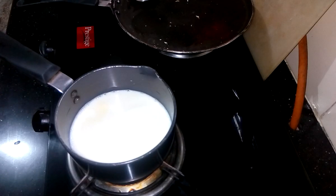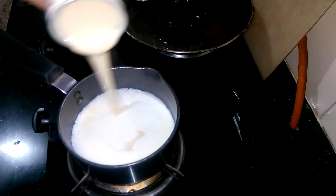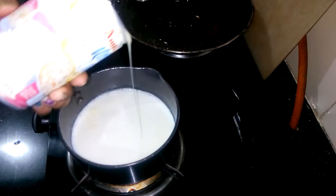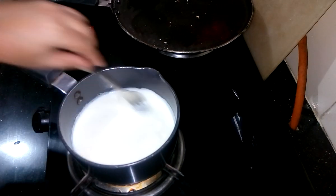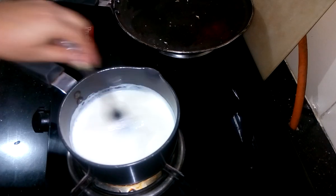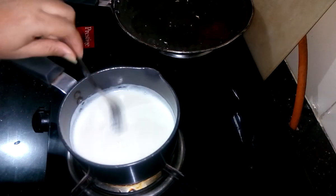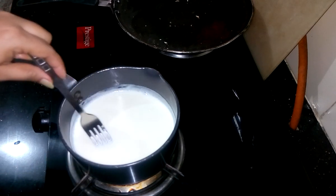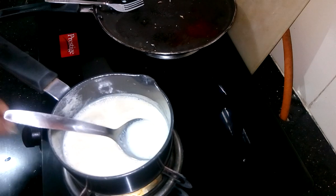Here I have already started boiling the milk. Once it comes to a boil I have to add condensed milk. Now I am adding condensed milk and mixing it. Since I am using condensed milk, sugar is not required. Once it becomes a little thick I am going to take it out. Now the milk is ready, so I am going to turn off the flame.